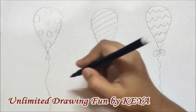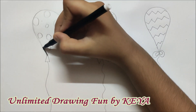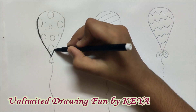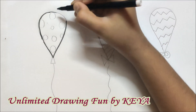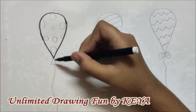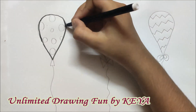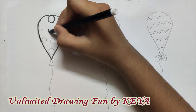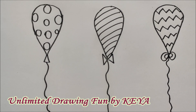Here I am using a black sketch pen to outline these three balloons. Outlining is just tracing over the pencil marks. We also have to outline the triangle, polka dots, and all the designs which we made in these three balloons. So the outlining for all the balloons is done.